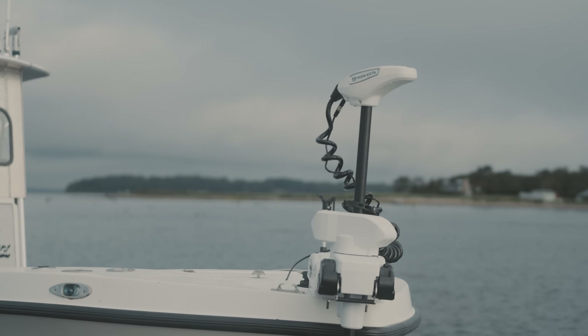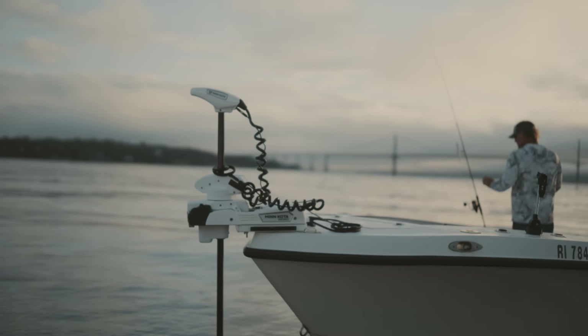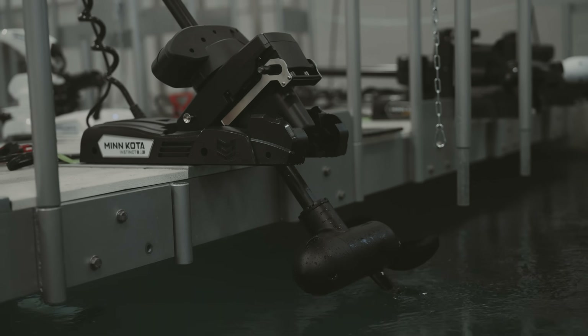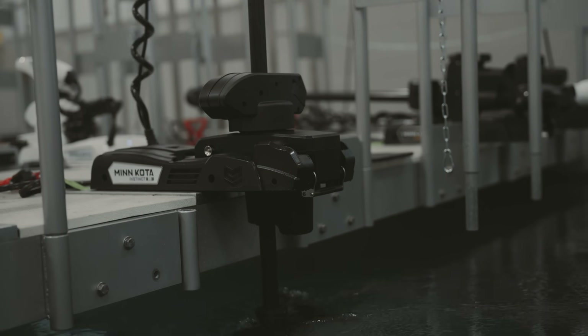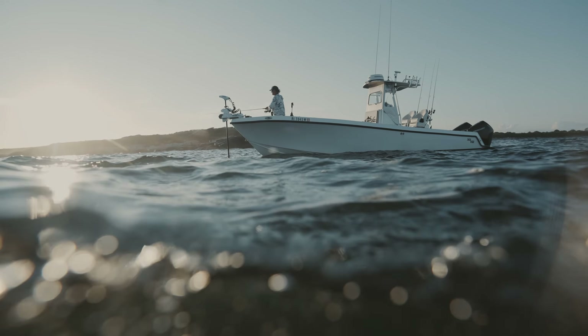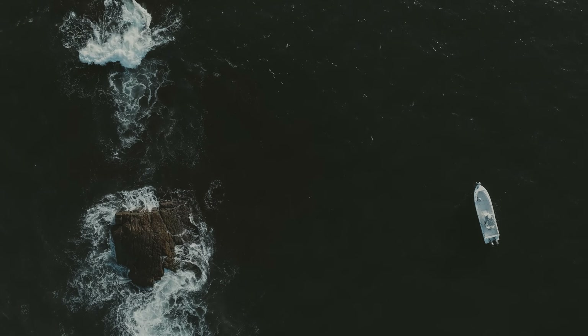The new Quest series of trolling motors is our 24 or 36 volt series, which is going to allow for increased torque and also greater run time. You'll notice that we started with the lower unit — it's going to be bigger and beefier than traditional brush trolling motors. We've also increased prop capacity, optimized for torque, which is actually going to allow you to be more precise in your maneuverability.